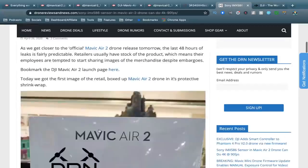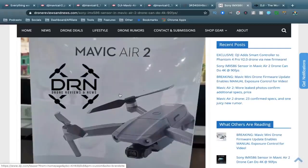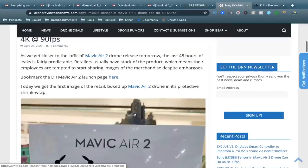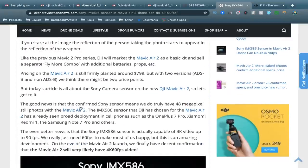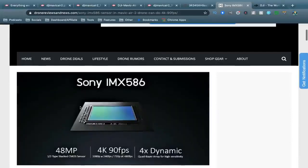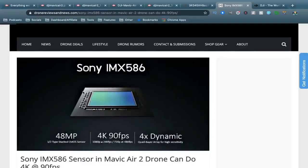Looking at this photo, we can see the Mavic Air 2 box is ready to go. This was obviously leaked by some form of an employee — it was boxed up in shrink wrap, and the internet has gone a little crazy with it. One really interesting confirmation is that the sensor being used is a Sony IMX586.